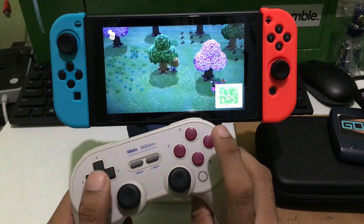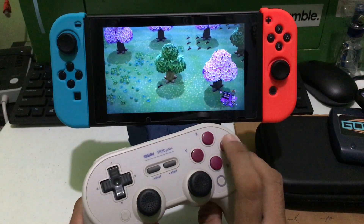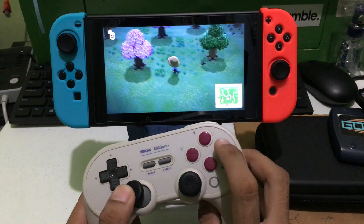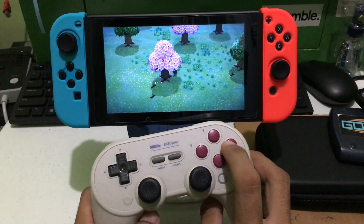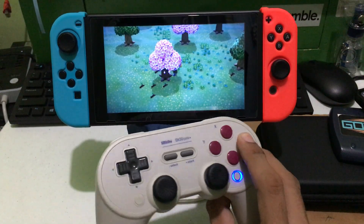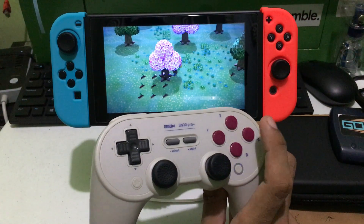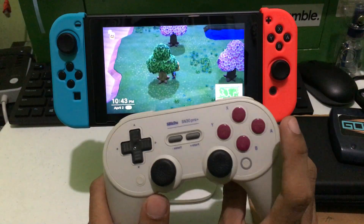For example, in Animal Crossing when shaking trees you have to press A multiple times and wait. But when you activate turbo, you just hold the button and the controller will do the multiple taps for you.